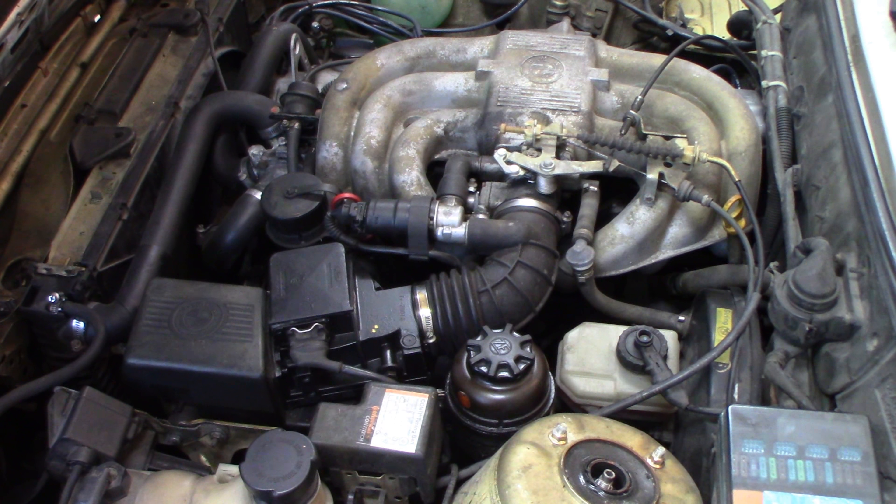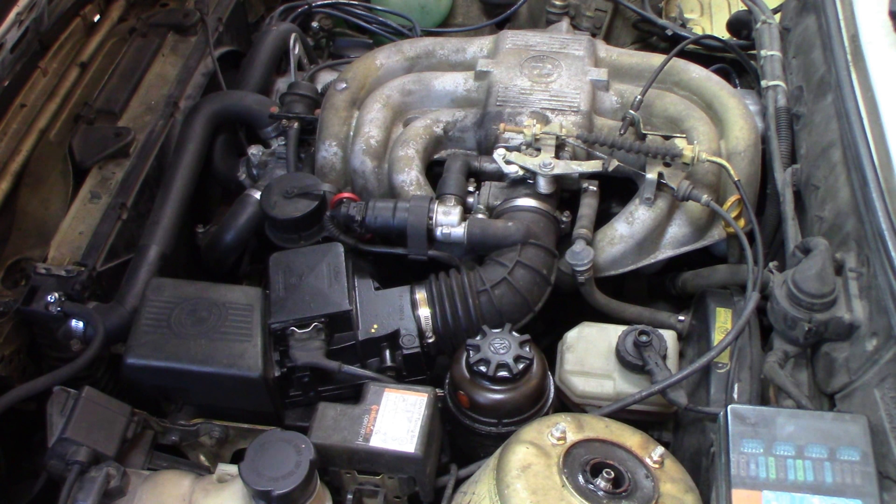I'm just going to attempt to start it and see if I can get it going. Obviously, it starts. Okay, running a little rough. I was told by the owner that it did run a little rough when it's cold, so it's very possible it could have an intake leak as well.